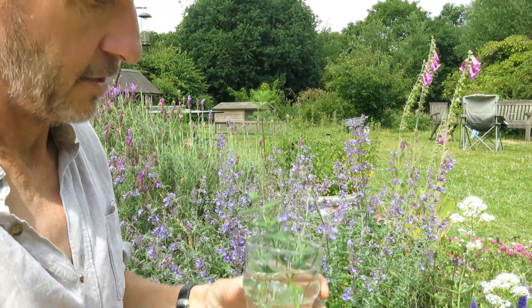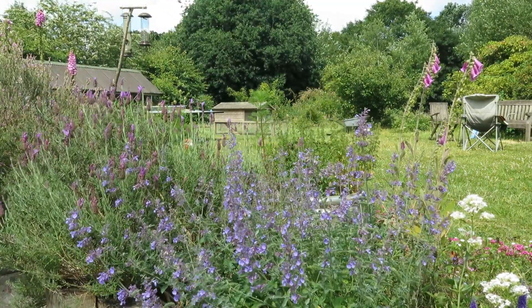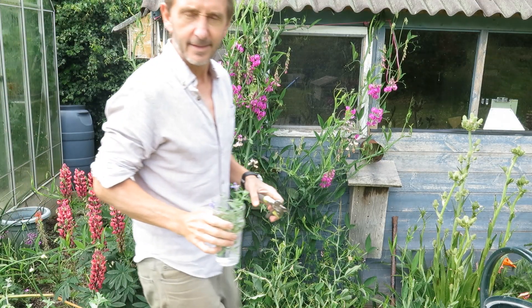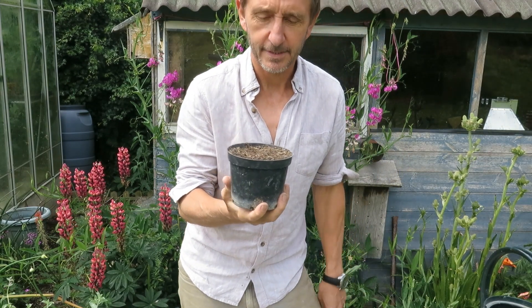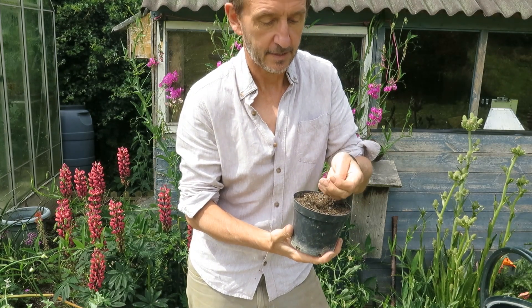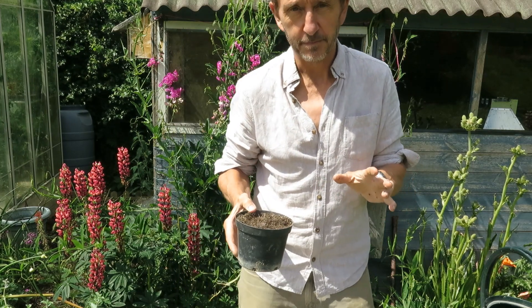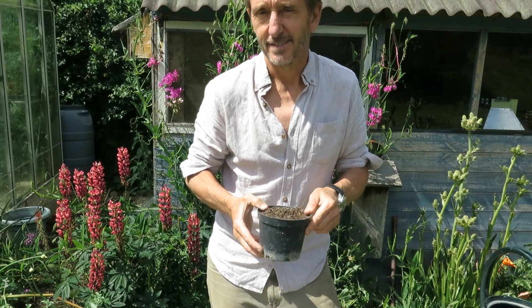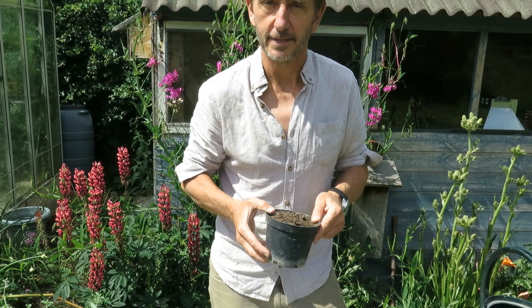Right, let's go and put these in a pot. This is just a pot with homemade compost — a mix of garden compost and molehill, which I find works really well for growing plants. Normally for cuttings, people suggest having a good amount of sharp sand, which probably helps, but I find plants — particularly catmint, which grows really easily — will take regardless, so I'm not driving to buy sharp sand.